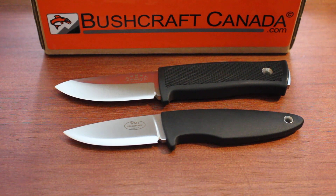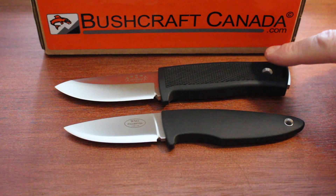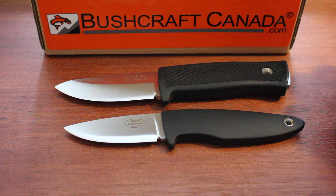Hello, Paul Anderson from BushcraftCanada.com. I'm going to do another one of these comparison videos we have been asked to do — this time between the WM1, the new Cobalt WM1, and the R2 Scout in LMAX that came out last year.